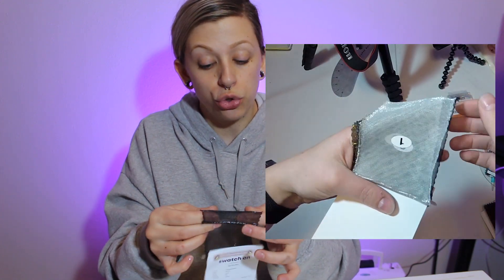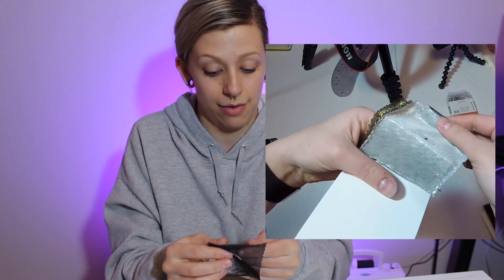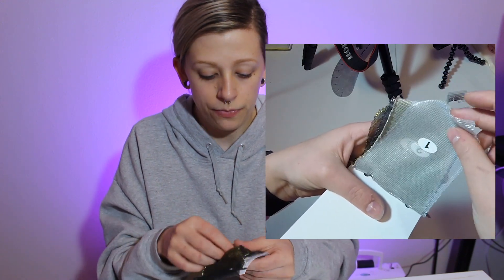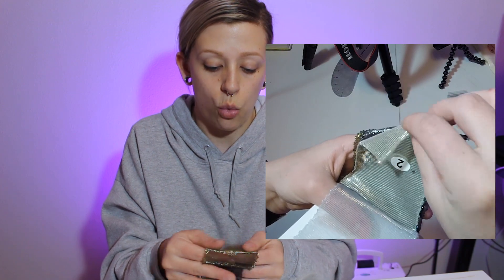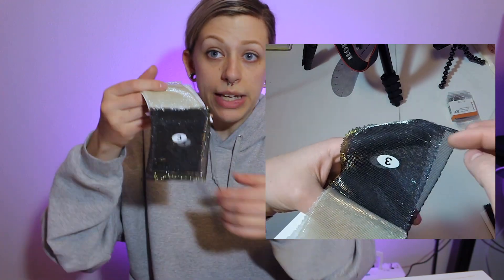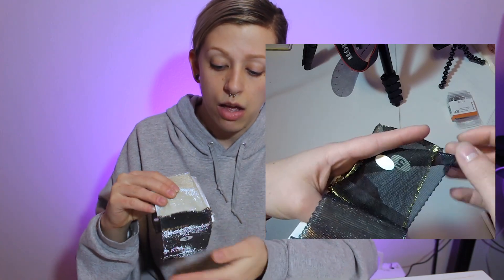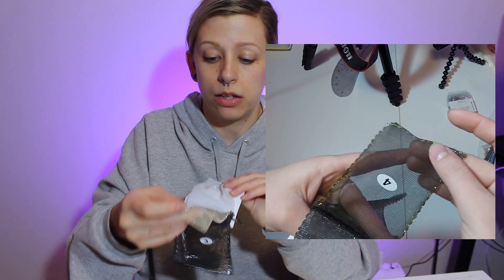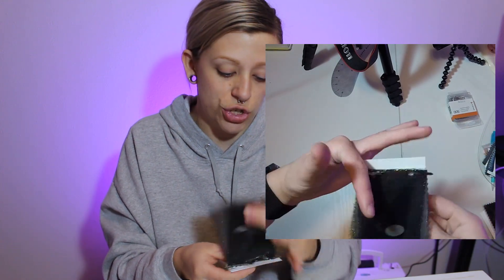Then we have another metallic tulle. This one is a little stretchier, but I noticed that a little bit of stretch made it run, which is upsetting. It's really pretty though — very metallic. I think it will not work for what I need it to work for, but it's very pretty. The hand is great, the drape is great — it's almost liquid-like. It's just the stretch is not where I need it to be for this line.